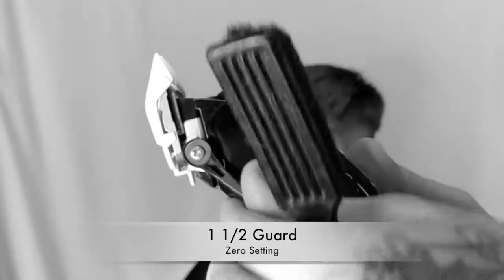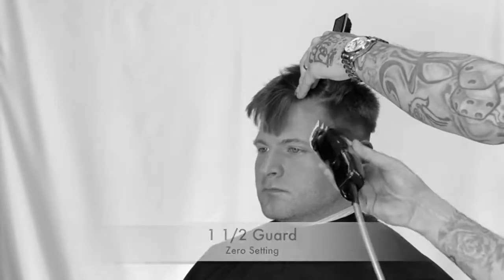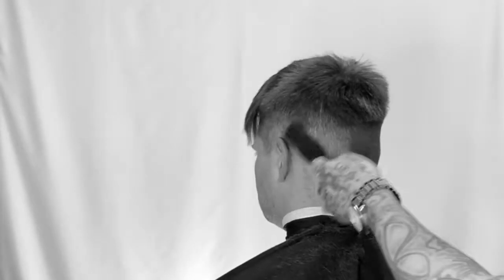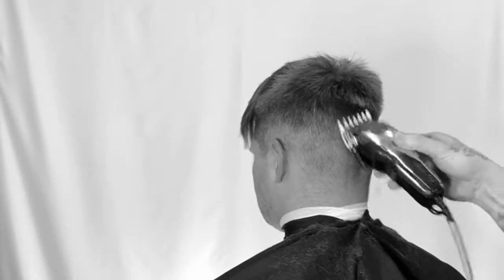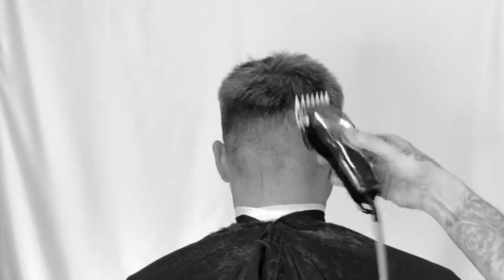Now with the one and a half guard on the zero setting, we're going to go slightly higher and create a secondary baseline, higher than we left off with that first step. See how I'm using the tool in different directions, brushing it down? I'm just softening up slightly higher than we left off with that one and a half guard. Stretching out that light and dark contrast — that's what it's all about.